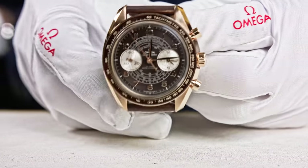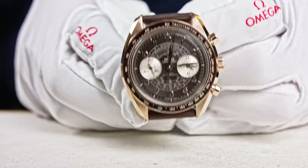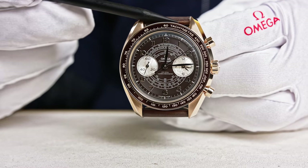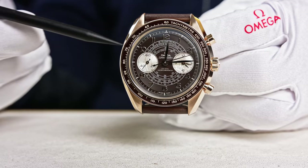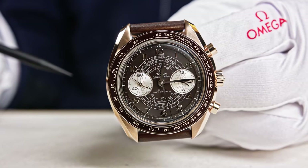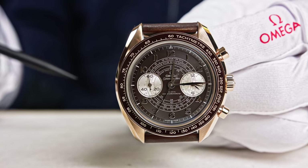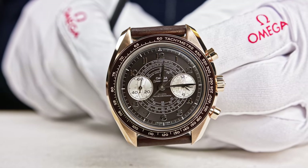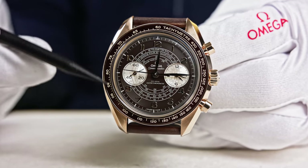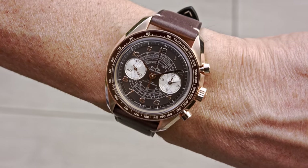Turning the watch around, you can clearly see the various scales on the dial, starting from the outside. The tachymeter scale is engraved on the brown ceramic bezel. We developed a vintage enamel material for this — a ceramic inlay, not aluminum. You may already know the white enamel we use on the Seamaster Diver 300M, but for this particular piece we developed a special vintage enamel material as a ceramic inlay, specifically for the bronze gold alloy version.